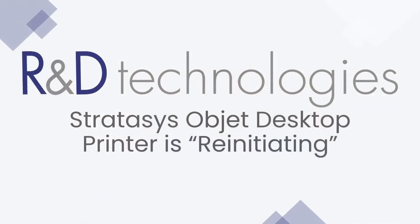My name is Chris Richter and I'm the Technical Support Manager at R&D Technologies. Today I'd like to talk about why your Stratasys Object Desktop printer doesn't start when you would expect it to, and when you look at your printer control software, it indicates it's re-initiating.